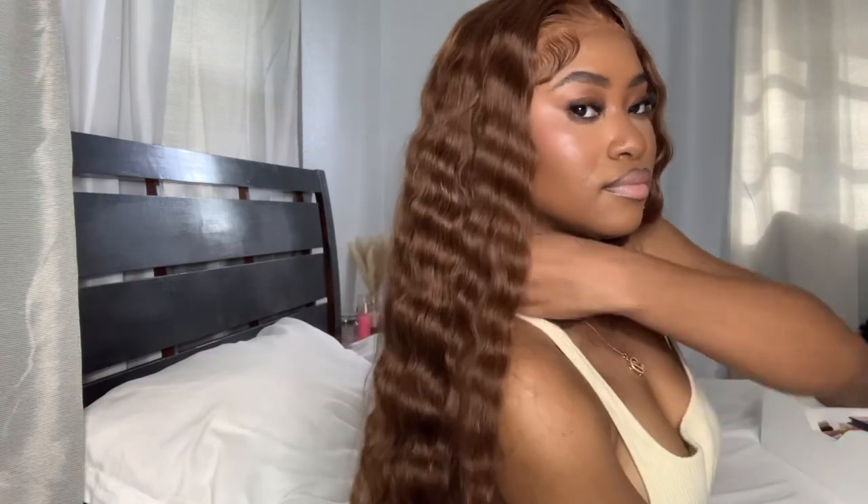Look at her! Y'all, I was so excited — it's giving, it's giving summer! Oh my gosh, it's so pretty. It's giving beach waves, it's giving 'let me go on the beach, let me do a photoshoot on the beach.' This looks so good! I love you guys — see you in the next one!